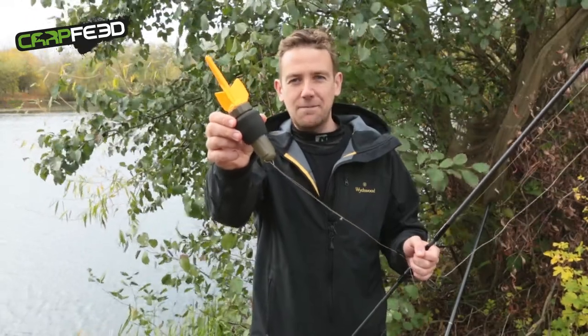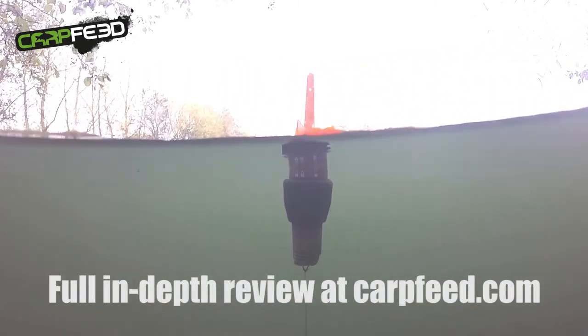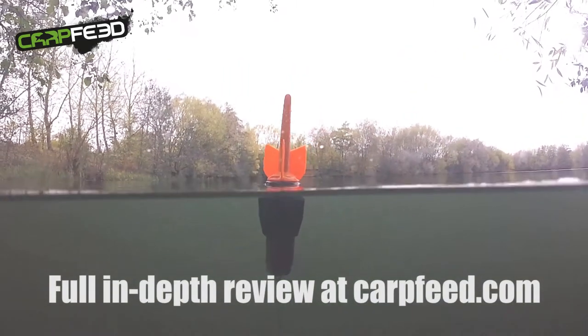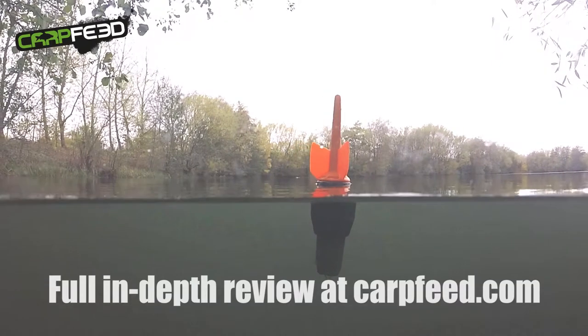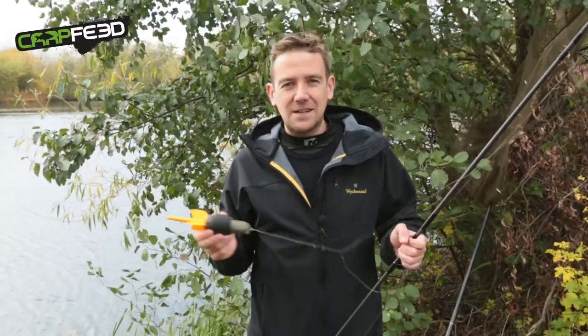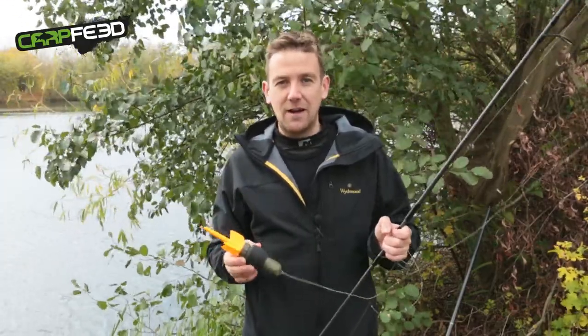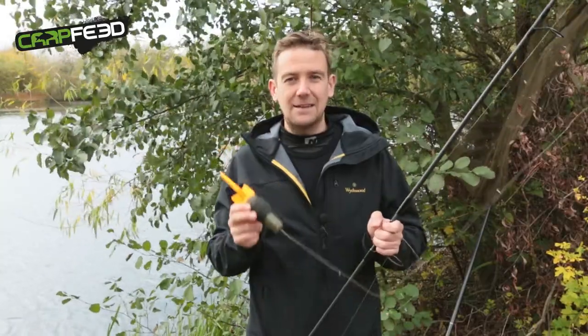So there it is — that's the Fish Spy. It's £129.99. It's another bit of tech for the modern carp angler. If you've got a bait boat or a fish finder, then this is another tool for your armoury. The purists might run scared, but if you're inquisitive about what goes on beneath the surface and you want to know exactly what you're fishing over, then the Fish Spy is a very handy tool.